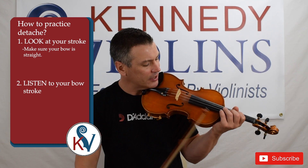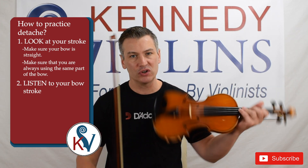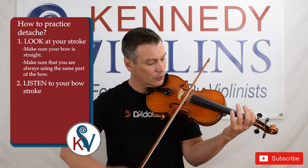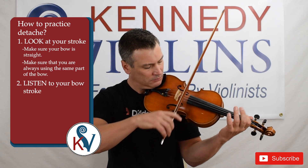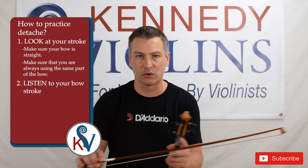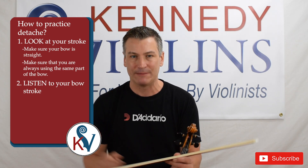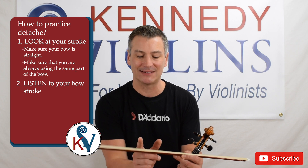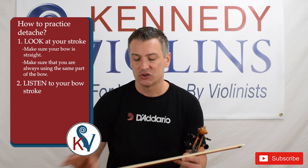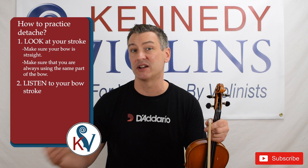The other thing you're looking for is that you want to make sure you are always using the same part of the bow. You could do a Détaché Stroke at the tip, in the middle, or even at the frog. But remember, Détaché means every stroke is going to be the same — you're striving for consistency, so every stroke should look and sound the same. You want to make sure you're playing each stroke in the same part of the bow, using the same hair for every stroke.